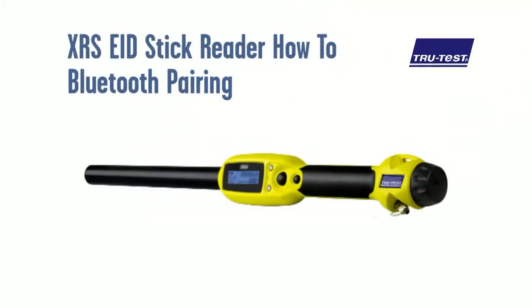This video provides a guide on Bluetooth wireless pairing the XRS electronic ID stick reader with a weigh scale indicator or other device.